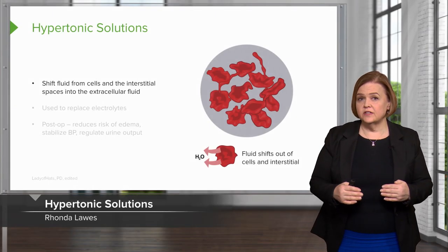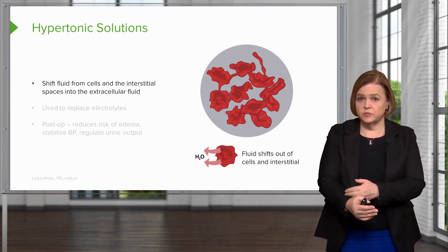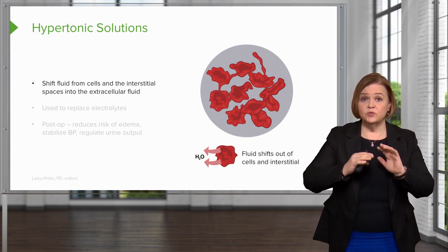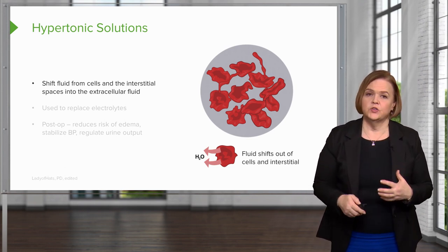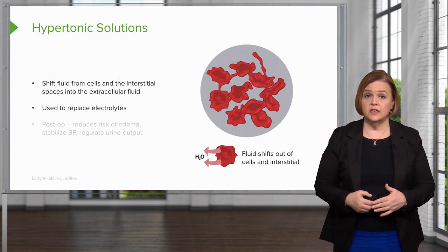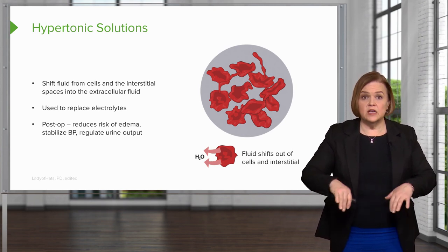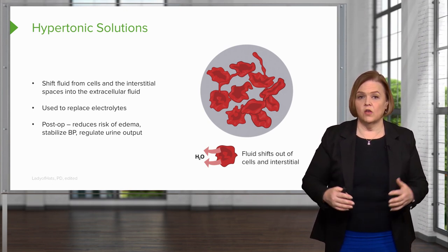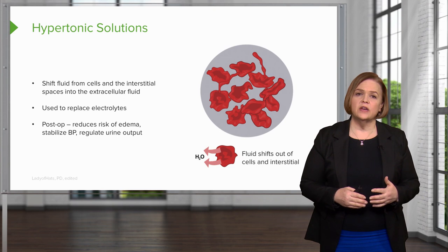Hypertonic solutions have a higher tonicity than your plasma. So when I hang a hypertonic solution into my intravascular space, now I'm saltier or more concentrated outside of the cell, and fluid will shift from the cells into those spaces. That's why there's a picture of those dehydrated cells. We can use it to replace electrolytes, and post-op it's really helpful because we can control edema — fluid going to inappropriate spaces — by hanging a hypertonic solution. It'll make sure that cell doesn't get all swollen up.